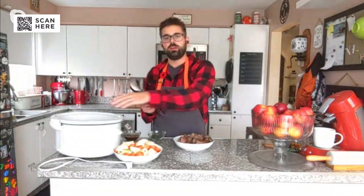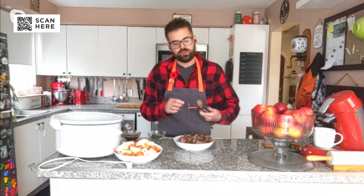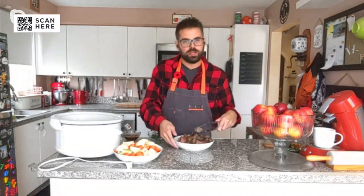It starts by taking your beef cubes that you would normally use. Instead of just throwing them in, I'm going to take an extra five minutes. I'm going to put a pan on and I'm going to seal this meat — get it some color and some caramelization on it. That's going to enhance the flavor before we even get going, and it only takes about five minutes.